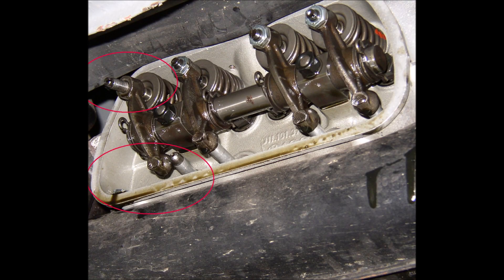The problem on this engine was quite simple. An adjuster had come loose and the adjusting screw backed off to the point where the push rod fell out, rendering the number three exhaust valve inoperative. Notice the adjusting nut is leaning to the left of the rocker arm.